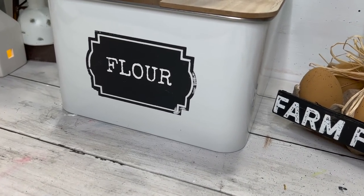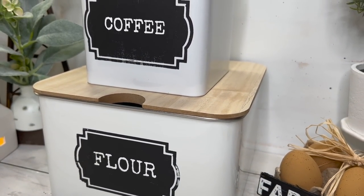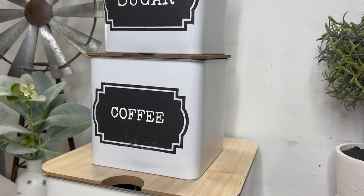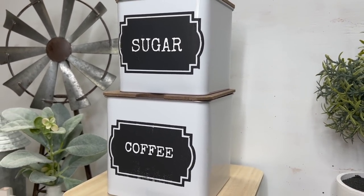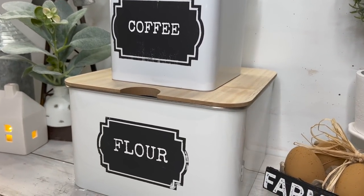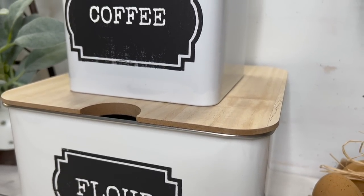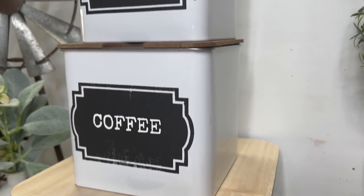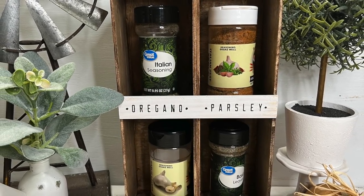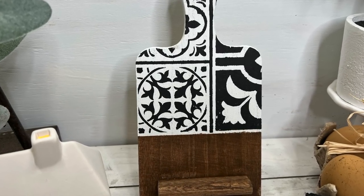Let me know in the comments what is your favorite way to use Chalk Couture. Don't forget to sign up for Club Couture — this is your last day to get the five free transfers. To get the five free you have to sign up by February 28, 2022. I love you guys so much, thank you for being here. If nobody has told you today, you are absolutely stunning and gorgeous, you are worthy, and I'll catch you guys in the next one — bye!